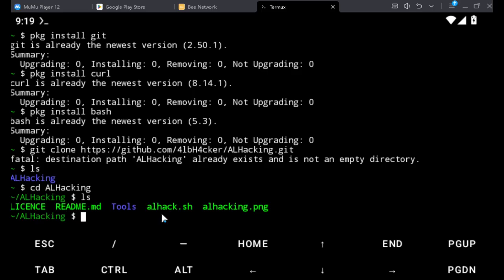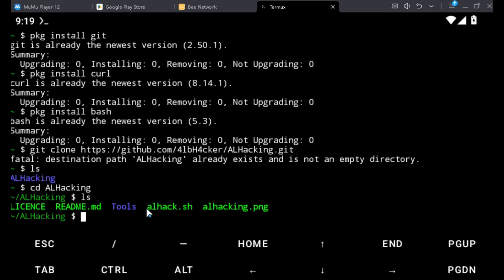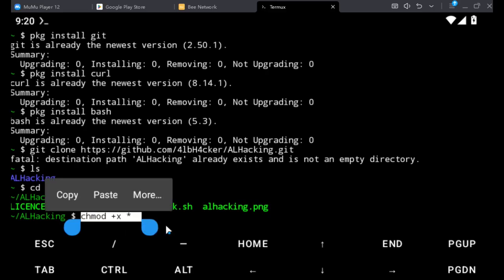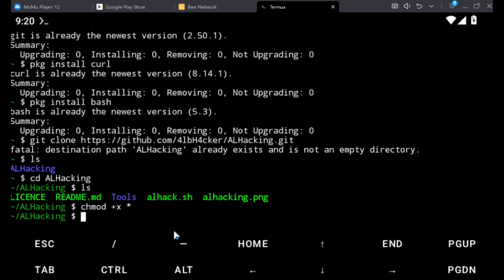You can see all the tools inside the al-hacking directory. Now we need to add a command — chmod +x * — to make the files executable. Give a space, then plus X, then another space, then the star wildcard. Hit enter to apply permissions to all files.